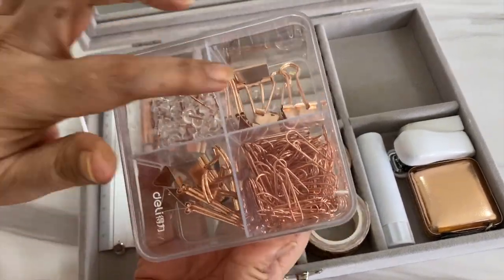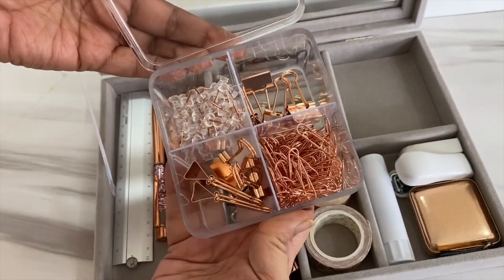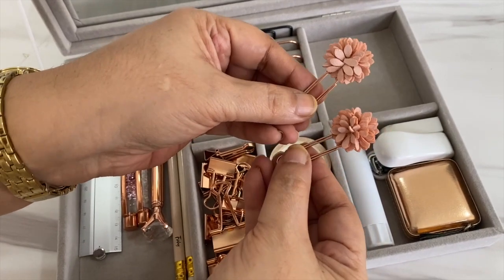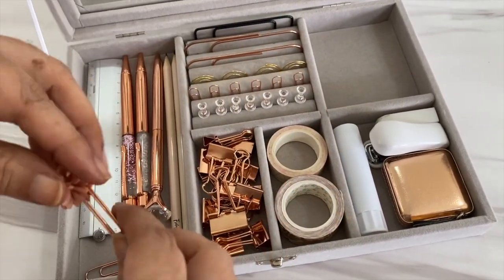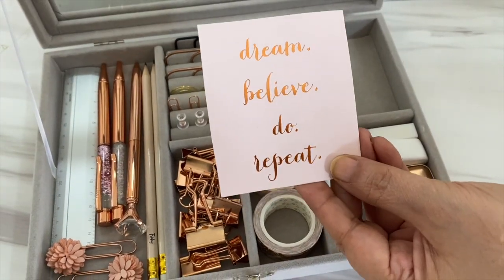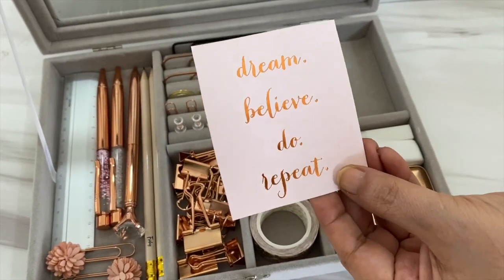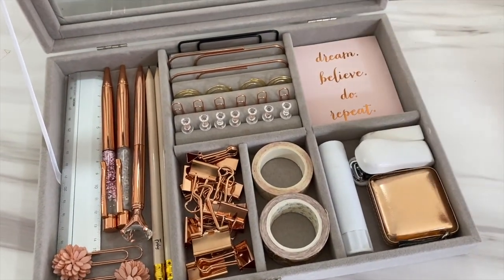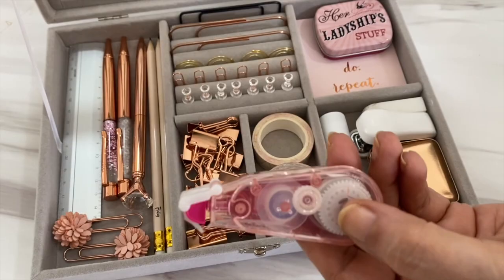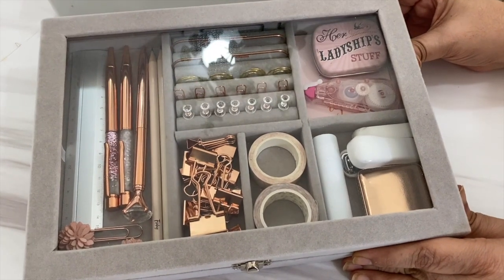Recently my friend B and I swapped accessories — I gave her my gold stationery and she gave me this box. I also have these two tiny bookmarks, which are great for marking pages while reading. In this empty section I've added an inspirational quote in the same color tone. I'm hoping to get some small post-its for this space, but till then I've added some corrector tape and a little box that says 'Her Ladyship Stuff' for my extra staples.